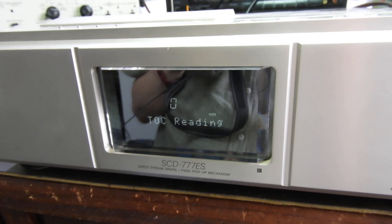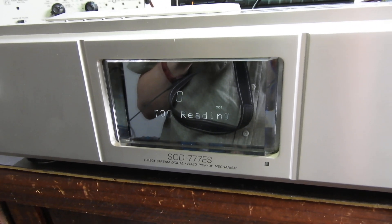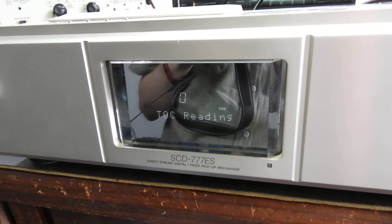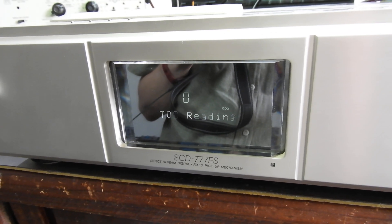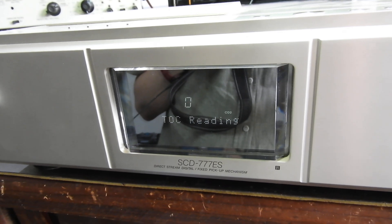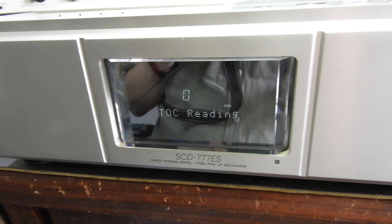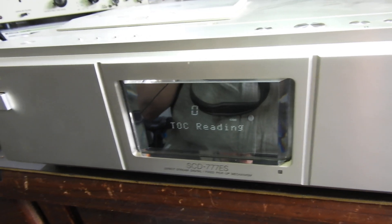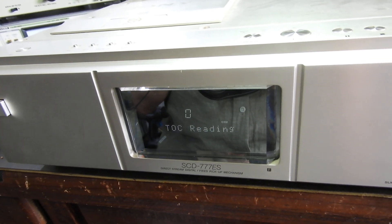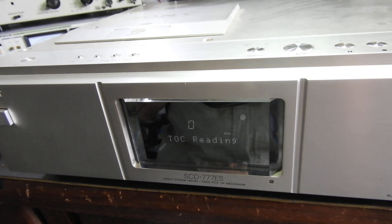So we're actually going backwards. That laser we purchased for around $300 USD or $500 Australian dollars is just no good. That's really gutting because it used to read CDs — you could see that in my previous video. It takes its time, but it's just not going to happen.